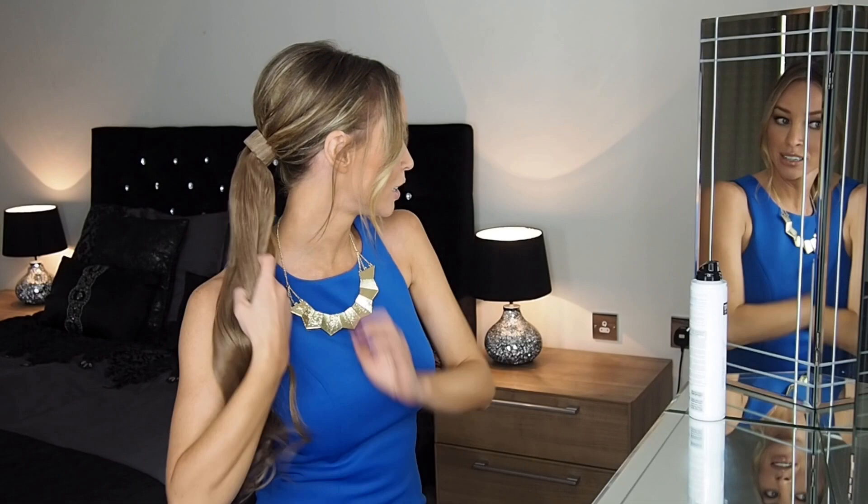Make sure it's secure, and it's that easy. You then have an instant full ponytail.